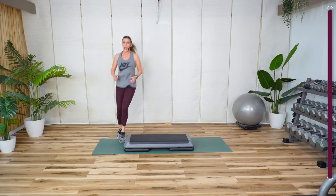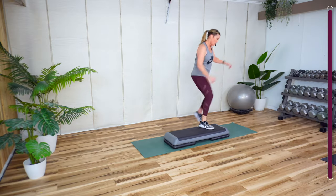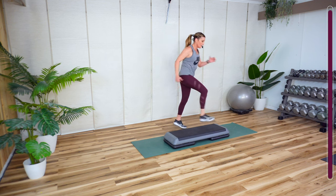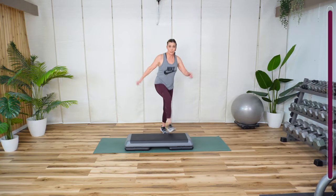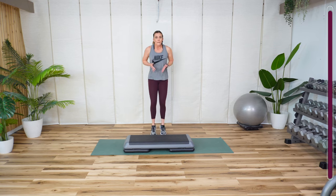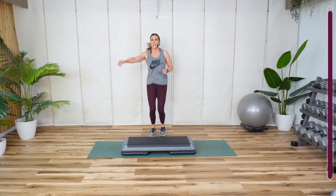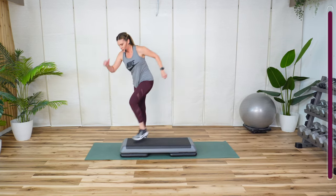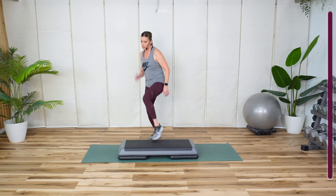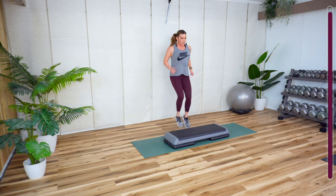Tap. Quick tap, or not quick. Hold, little bounce. Feet don't have to leave the ground — we're going the other way. Knee tap down. Knee tap. Now tap. One, two, three, four, five, six, seven. See how I kept my foot on there? That makes it easier to go to the next step.